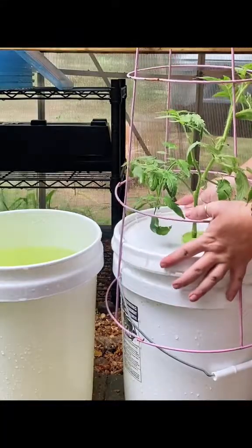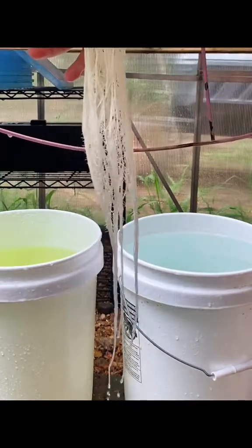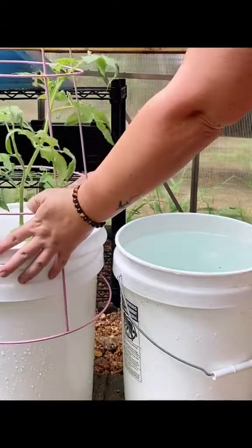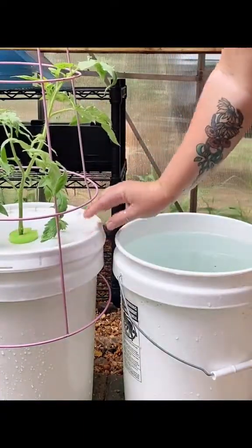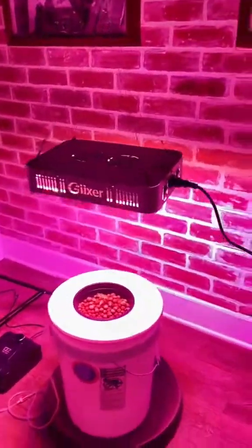I've been growing hydroponics in white buckets as well and had noticed no issues with algae growth or temperature issues. So I recommend as long as you have a food grade container that's not clear, get started and have fun growing.